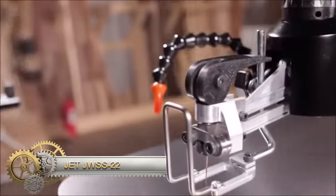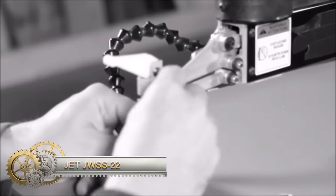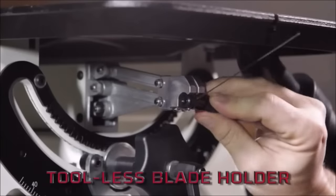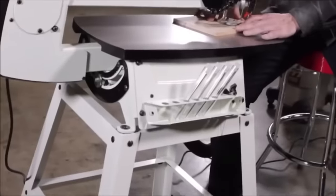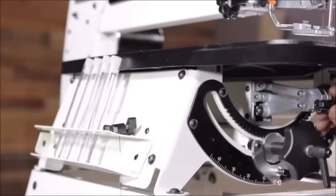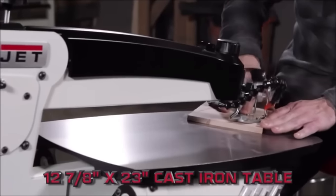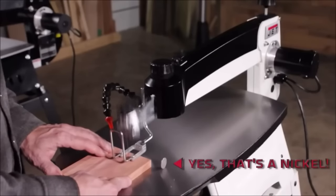The Jet JWS-S22 is a powerful and versatile 22-inch scroll saw designed for various woodworking projects. With its large throat capacity, it can handle sizeable pieces of wood, offering flexibility in project scope. The variable speed motor allows for adjustments to match cutting speed with different materials. User-friendly features include a tool-less blade change system, a dust blower, and an LED work light. The sturdy cast iron table ensures a stable cutting surface.